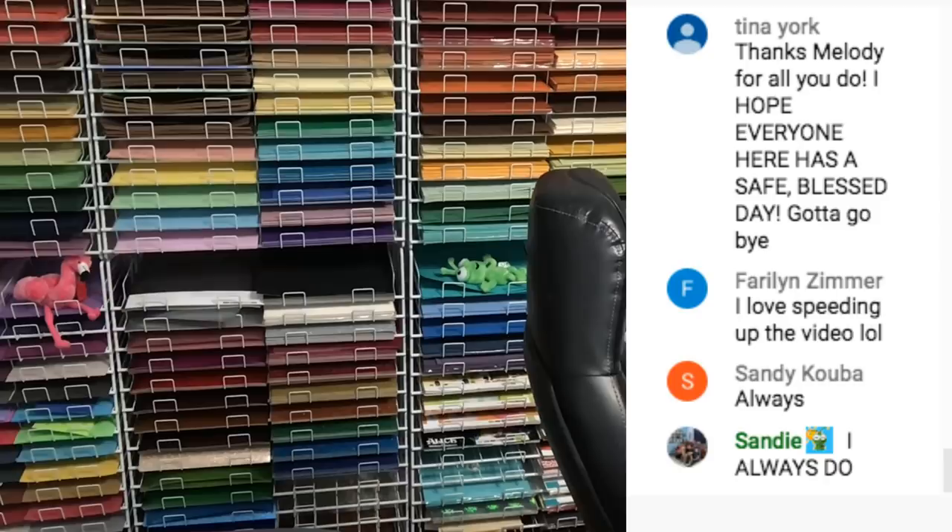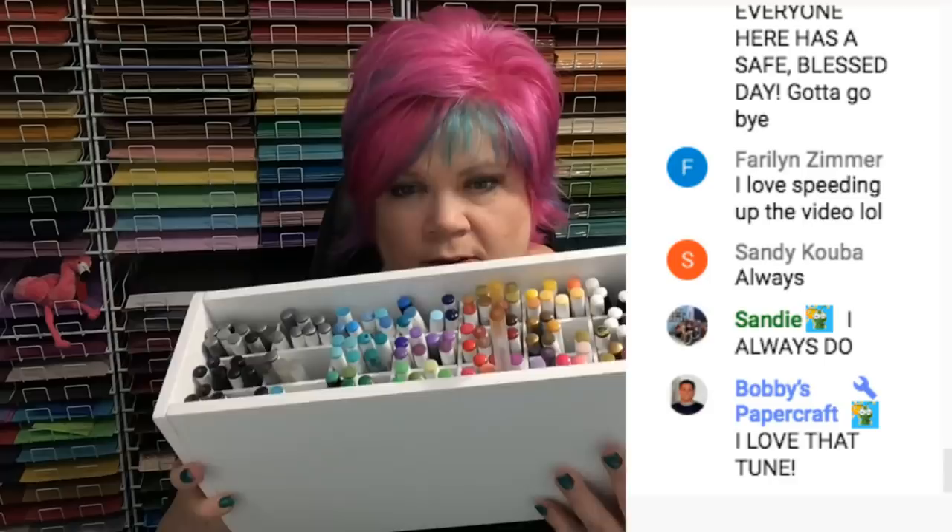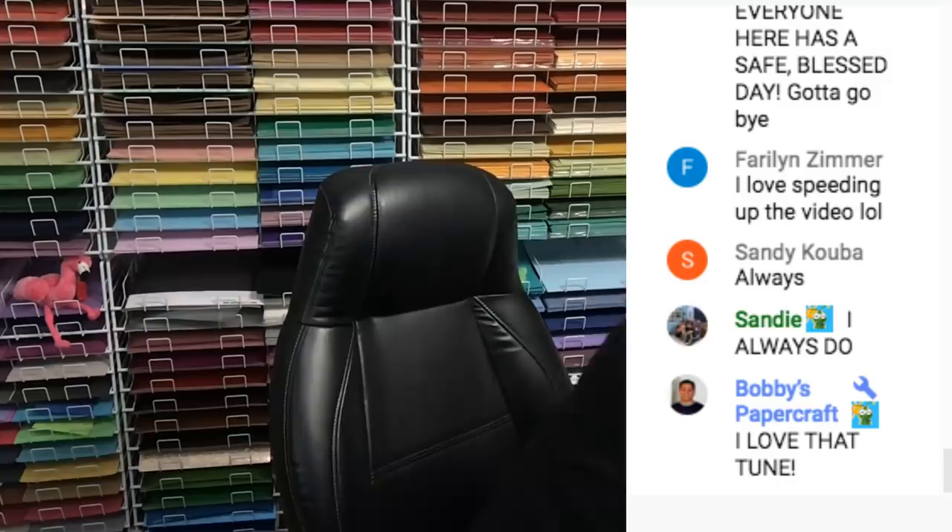Someone asked how I store my pens. I have a box — this was part of a Michaels thing with drawers. I sort them by color and they stand up like this. I don't even have all of them in there — I have a lot of pens!